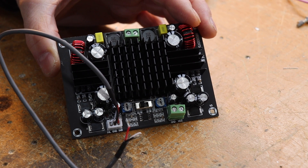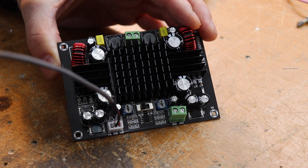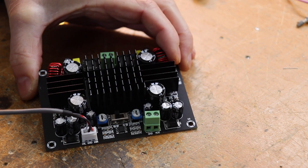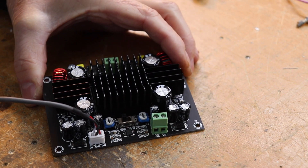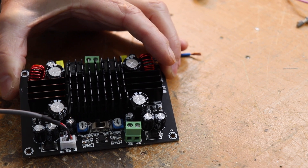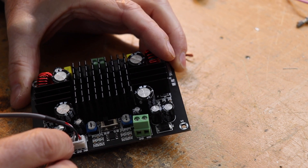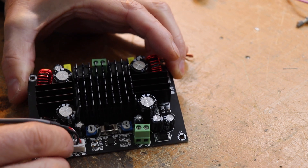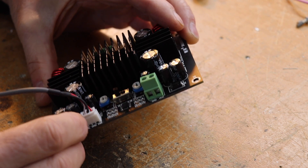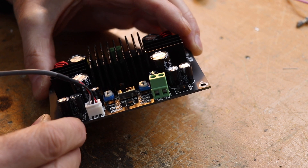Good morning folks and welcome back for another video. We've got some interesting tech to show you again. This little device here is a Class D audio amplifier made in China — marketed as a 150 watt Class D audio amplifier subwoofer. It's probably something you'd put in a car or perhaps a home cinema unit. They're not that expensive — I think I paid about 20 or 30 quid for this.